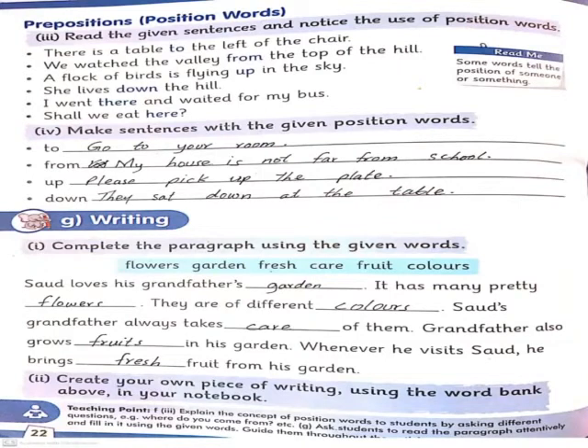Now let's move on to prepositions. Position words are called prepositions. In the read-me box it says: some words tell the position of someone or something. کچھ words ایسے ہوتے ہیں جو کسی چیز کی position بتاتے ہیں۔ ان کو ہم position words کہتے ہیں، and position words are prepositions.